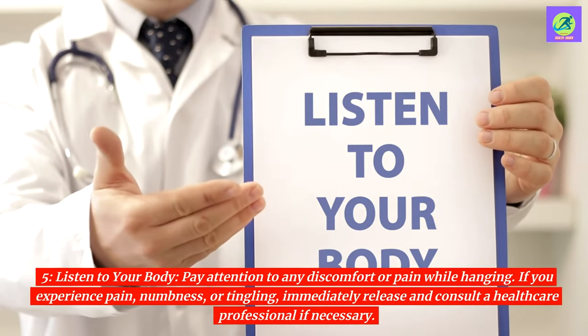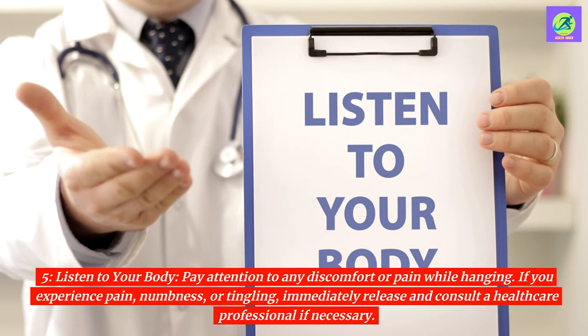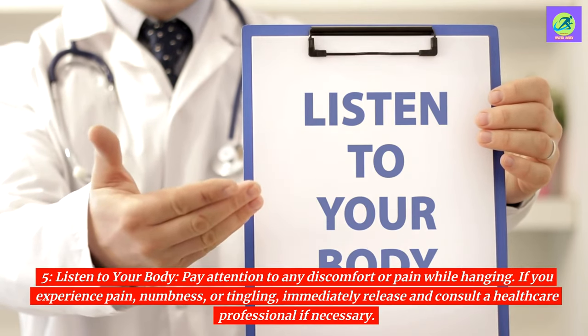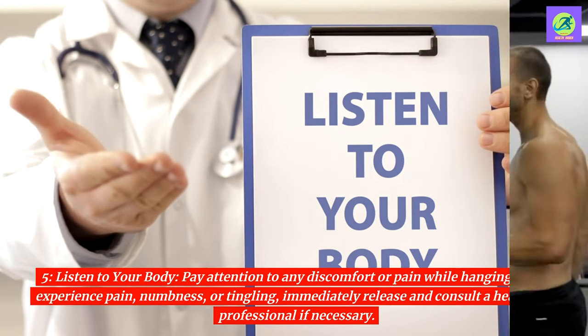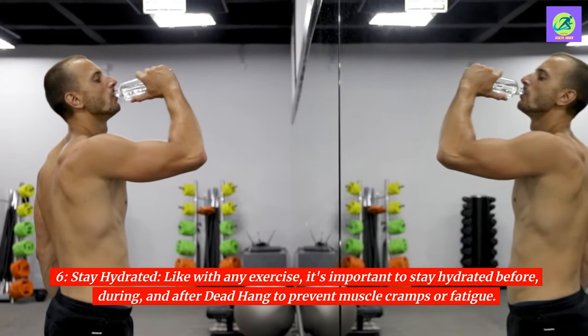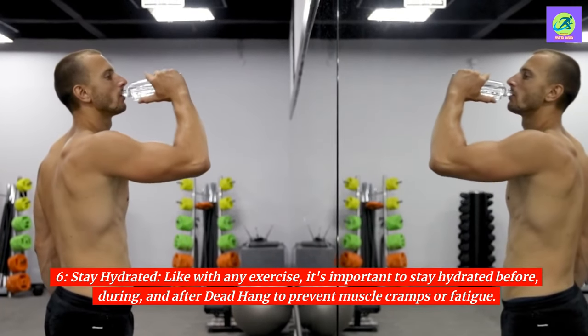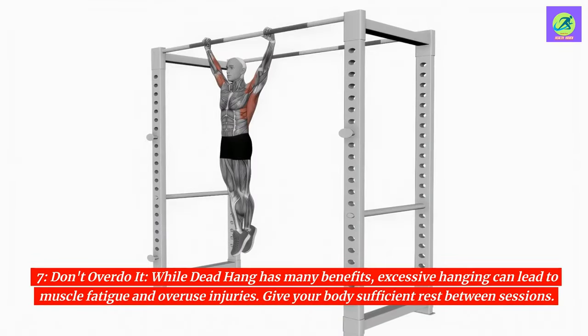5. Listen to your body. Pay attention to any discomfort or pain while hanging. If you experience pain, numbness, or tingling, immediately release and consult a healthcare professional if necessary. 6. Stay hydrated. Like with any exercise, it's important to stay hydrated before, during, and after dead hang to prevent muscle cramps or fatigue. 7. Don't overdo it. While dead hang has many benefits, excessive hanging can lead to muscle fatigue and overuse injuries. Give your body sufficient rest between sessions.